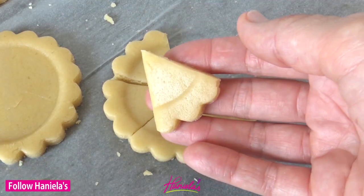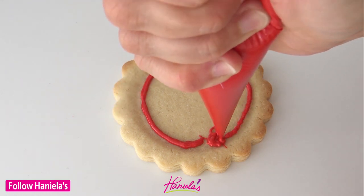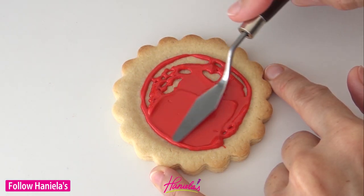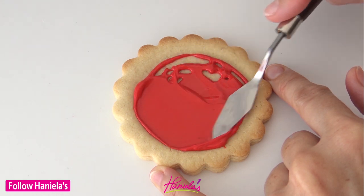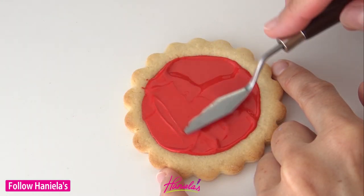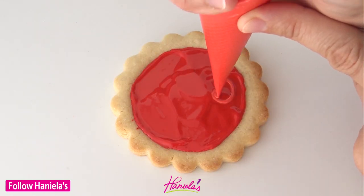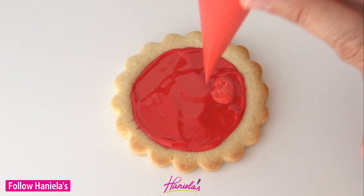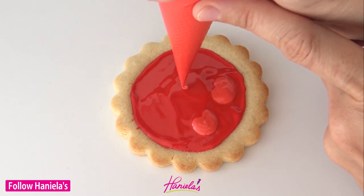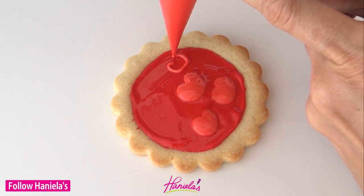To decorate, I'm going to be using three different shades of red. For the dark red, I used super red food coloring from Memory Color brand, colored it and let it sit for about 12 to 24 hours for it to darken. Then you can thin it to 20-second consistency, put a thin layer into the cavity, and then while it's still wet, take medium red and pipe rounded heart shapes onto the icing.